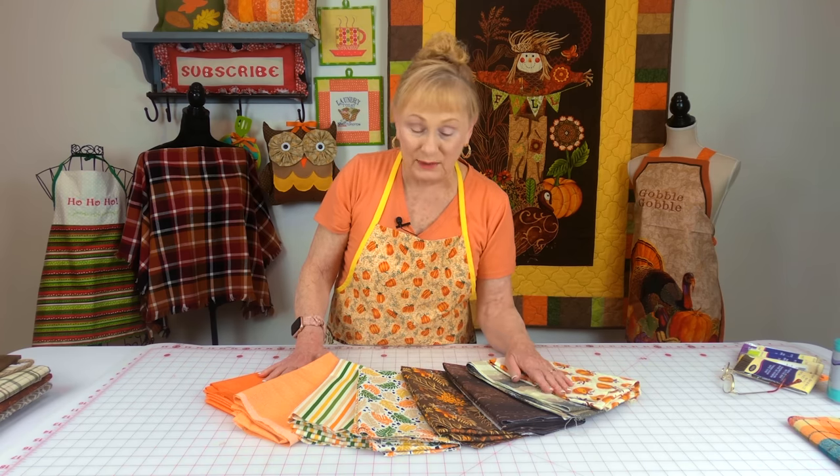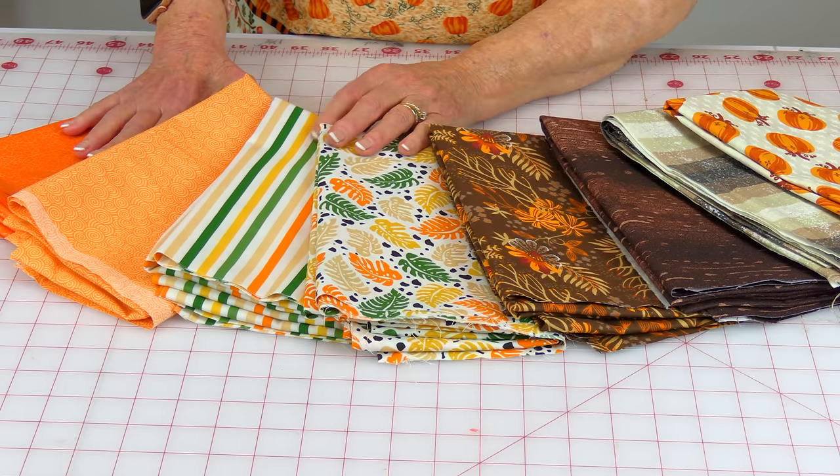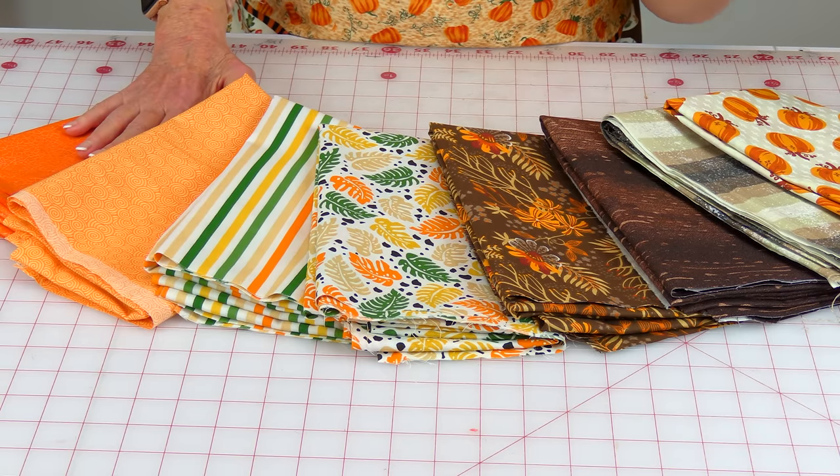I bought a little bit of the Keepsake Quilting fabric, and Joann has another line of inexpensive quilting fabric right next to it — I forgot what it's called. Some of these are from that line. It was on sale for about $3.50 a yard, which is a really good price, so I bought a yard of each.